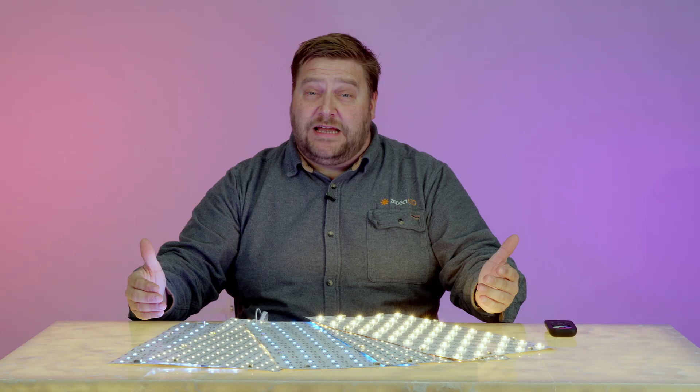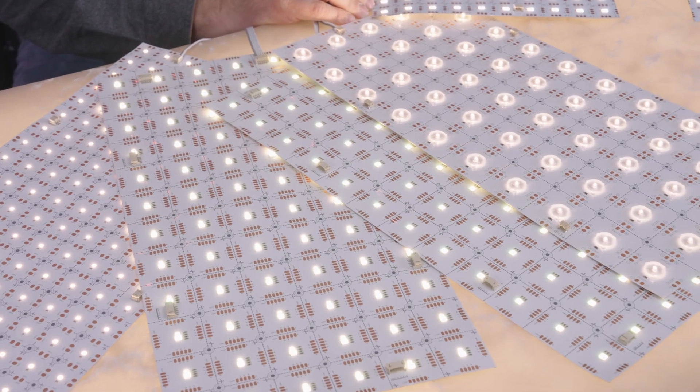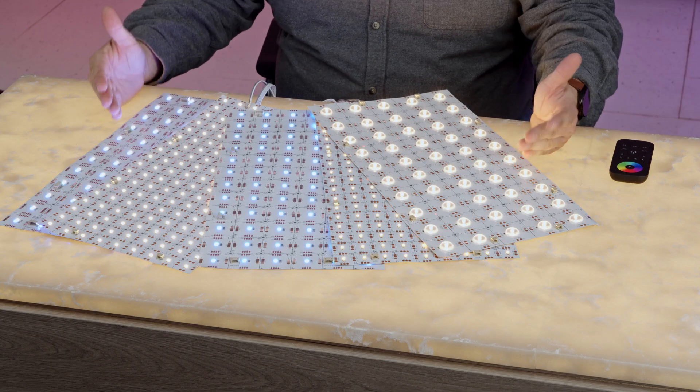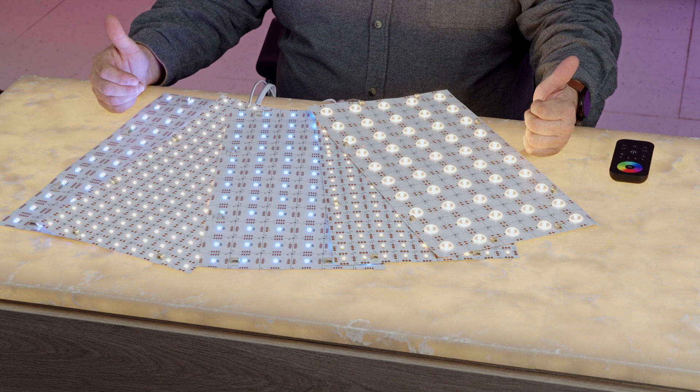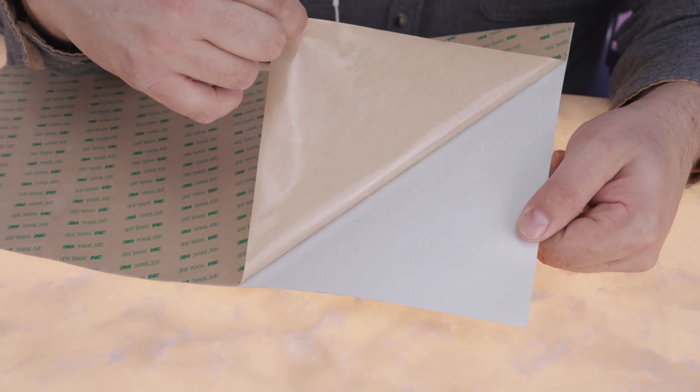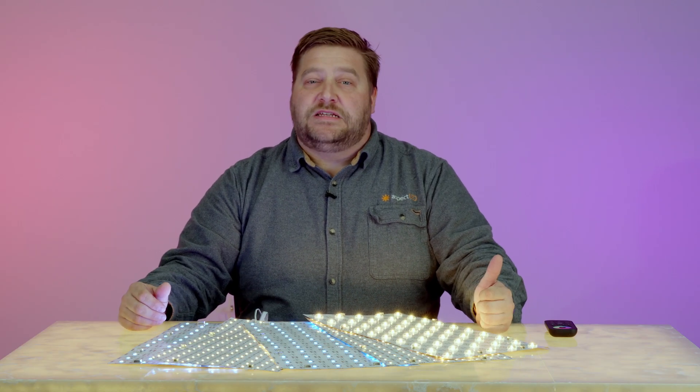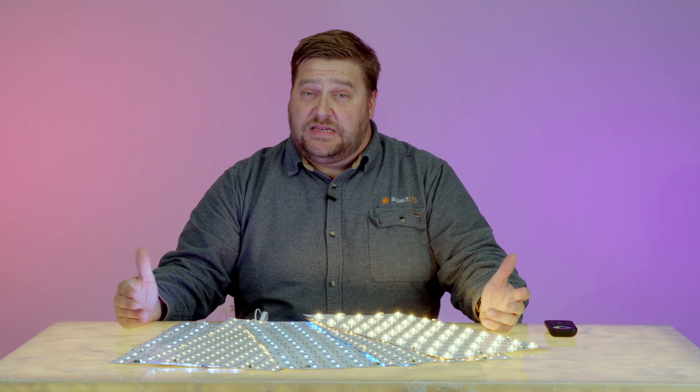Hey everybody, it's Marty from Aspect LED. Today we're going to talk about our flexible light sheets. The wonderful thing about flexible light sheets is they can be used to backlight any project that you can think of. Something that all of these flexible light sheets have in common is they can be peel and stick for mounting anywhere. You can peel off the paper and mount them to your project. Now let's go into the different types of flexible light sheets that we sell.